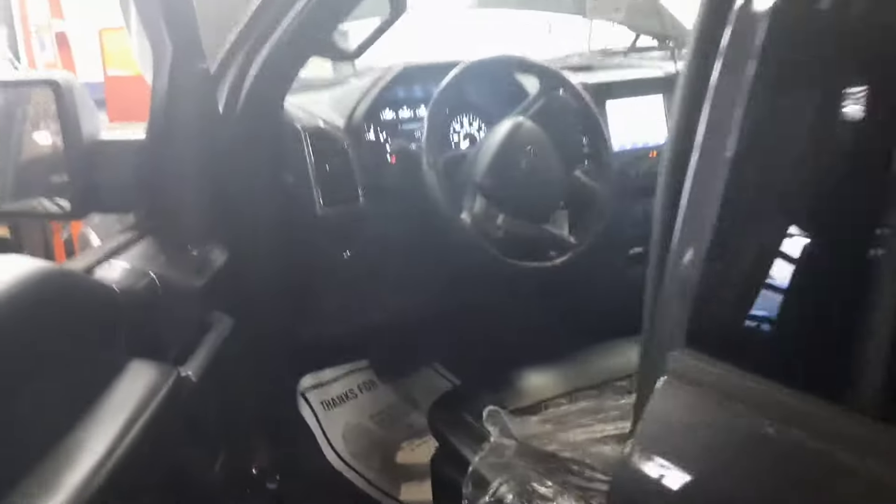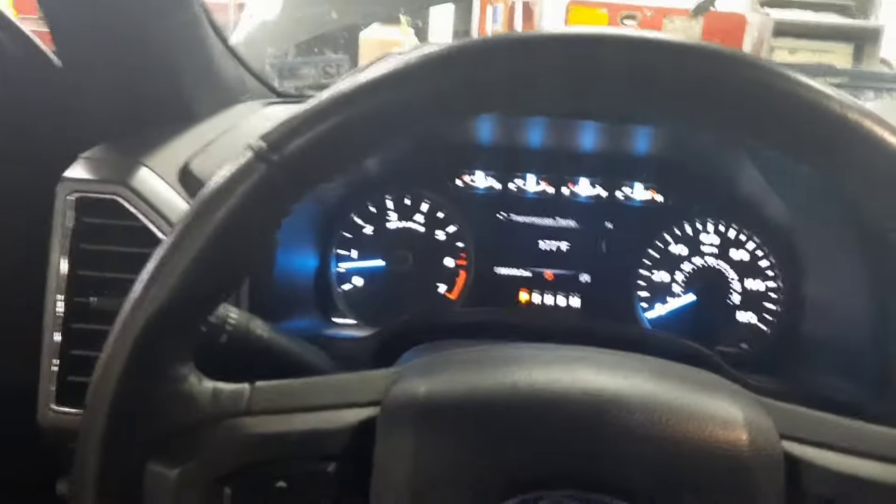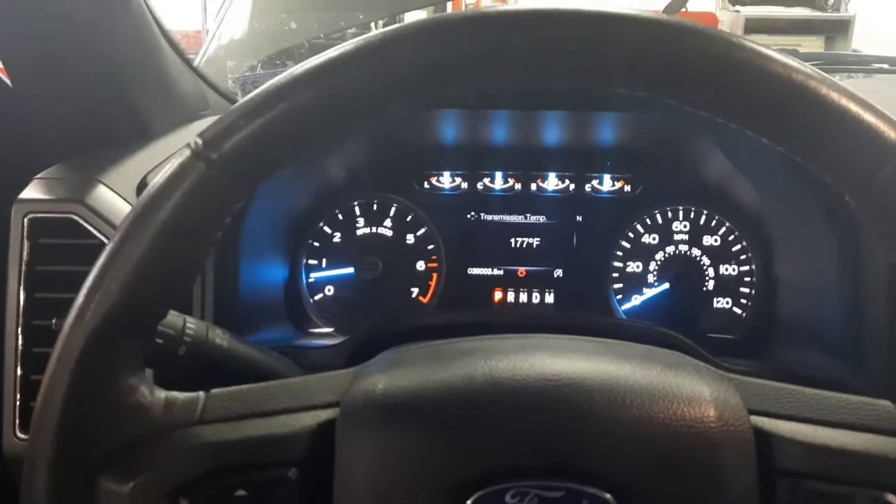Hello. I'm going to explain how to check the transmission fluid level on a 10-speed 10R80 transmission. This is an F-150 2020 model.